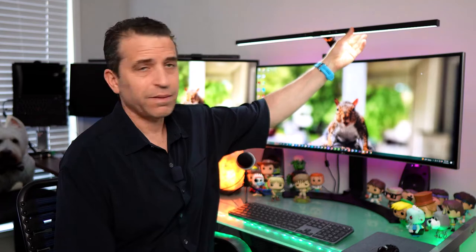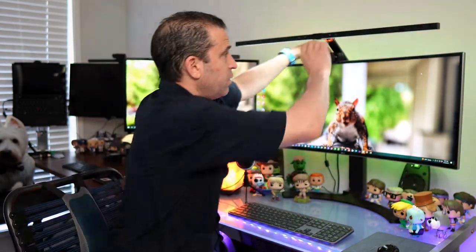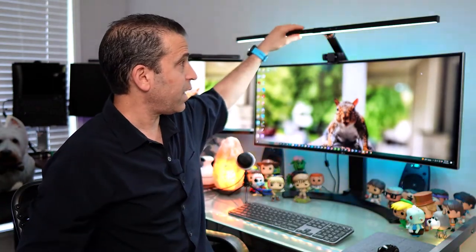As far as material, it seems like high quality — it feels like some kind of metal on both the bar and the arm. What I love about this is the ability to adjust the angle: you can adjust this angle, and you can also adjust behind the monitor for the height, so you get a lot of flexibility. For most people and their monitors, this should be plenty of height.